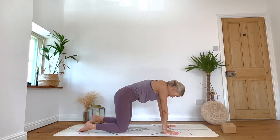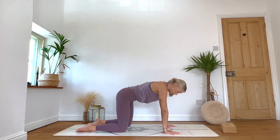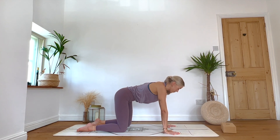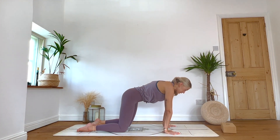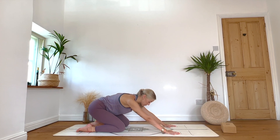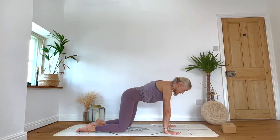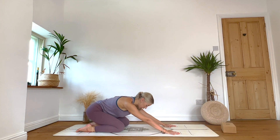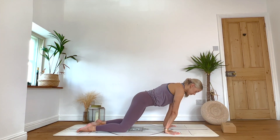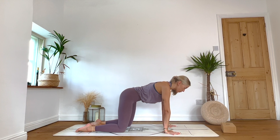Take a moment here to feel rooted down — notice all of those areas that connect with the mat. Push down through fingertips, through base knuckles. Feel where the knees and the tops of the feet connect with your mat. On an inhale, shift the weight slightly forward keeping the flat back, and then exhale, send hips towards the heels. Inhale: move body forward. Exhale: send it back. Keeping that straight spine. Last one here — inhale forward, and exhale, send it back.